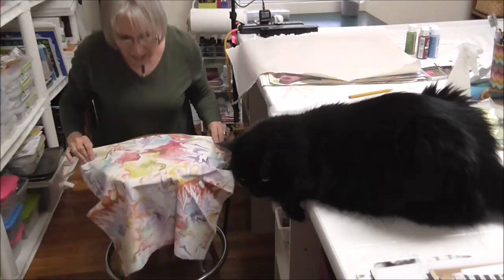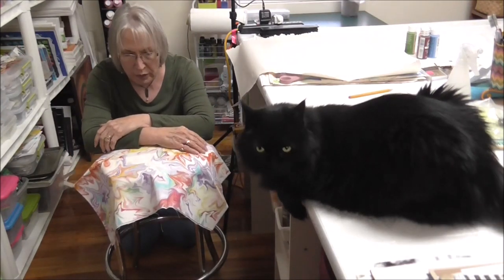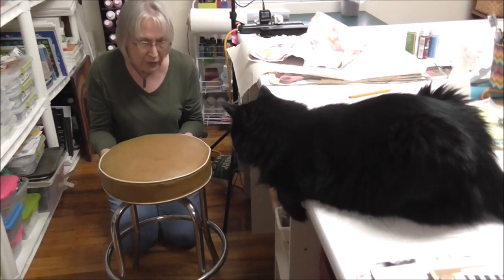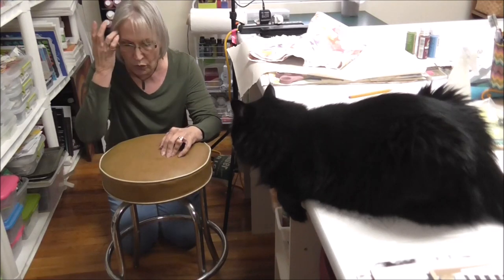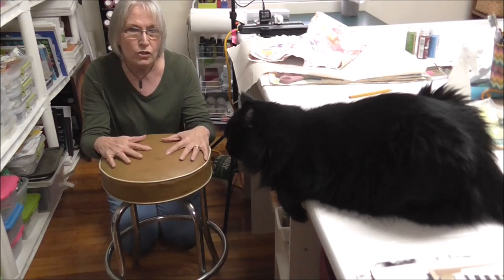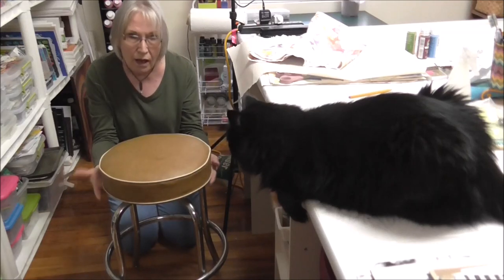Normally what I would do is disassemble this, take this bottom off, and staple it all in. But I don't want to mess up the integrity of this great vintage stool. This upholstery, even though it's dated, is still in good condition. So I'm just going to leave everything alone and make a cover instead.